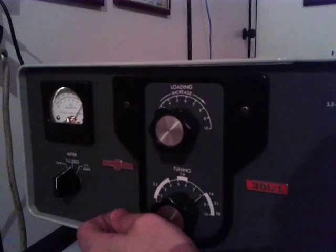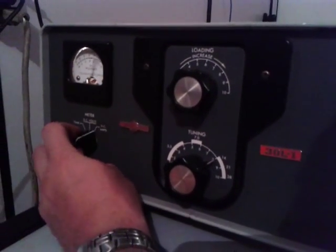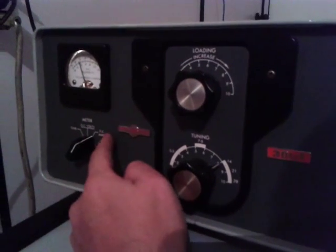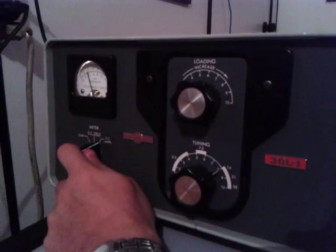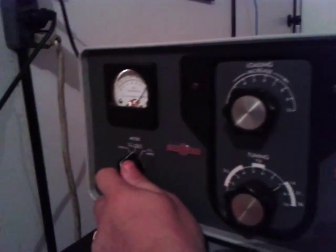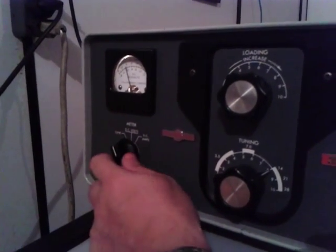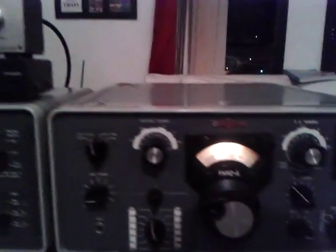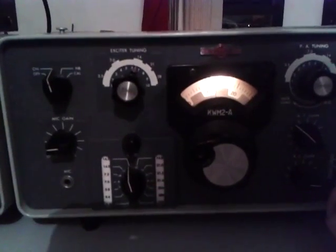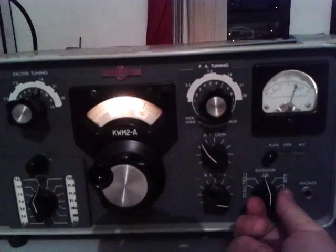If you use a non-Collins transceiver, you must put the meter on DC amps. And if you use a Collins transceiver, you must choose the tune button. So we're going to leave it on tune, because I'm going to use the tune button here as well.